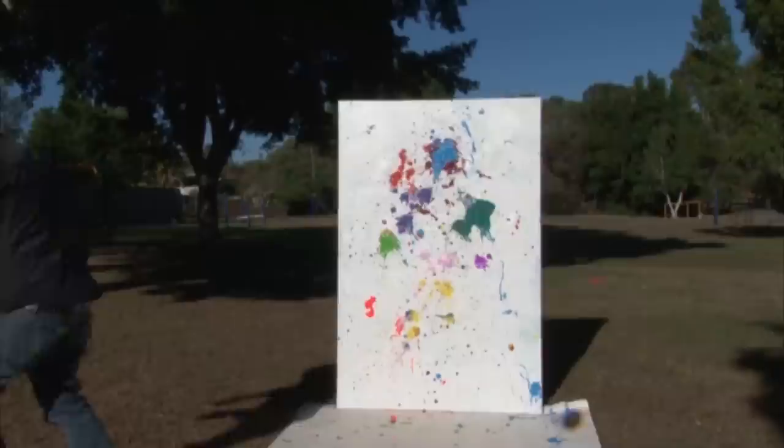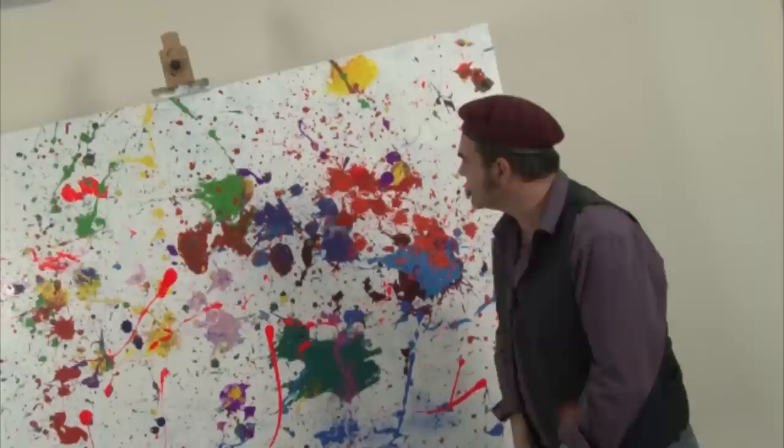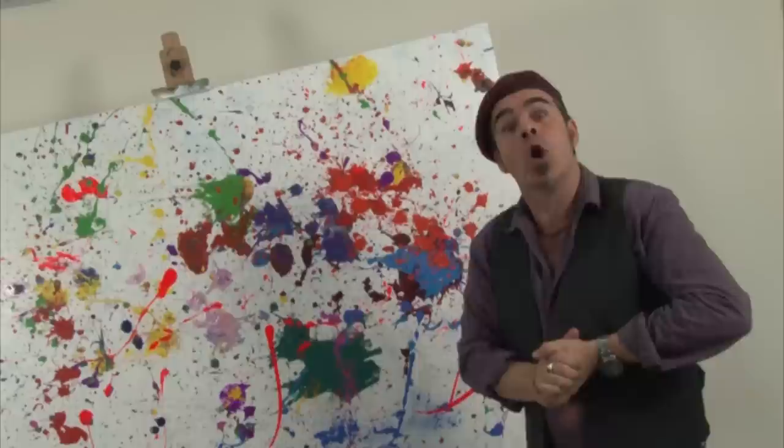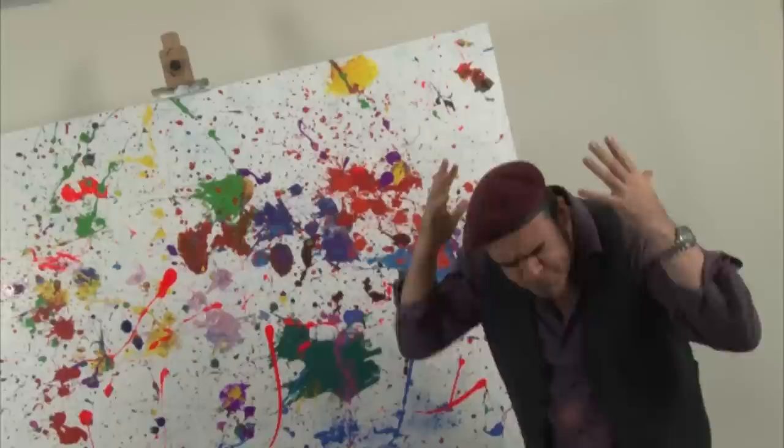Look at you. Thanks for watching — I hope you enjoyed that and I hope you're inspired to get a little bit crazy and crafty. Remember also, if you do try this, take appropriate precautions so no paint gets where it's not supposed to. And above all else, remember to keep on painting!